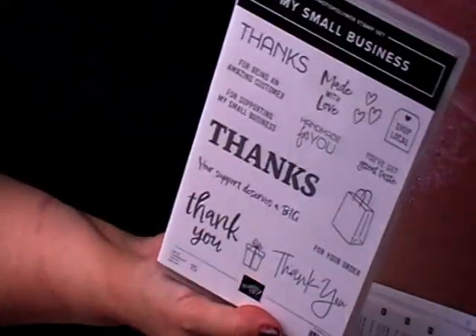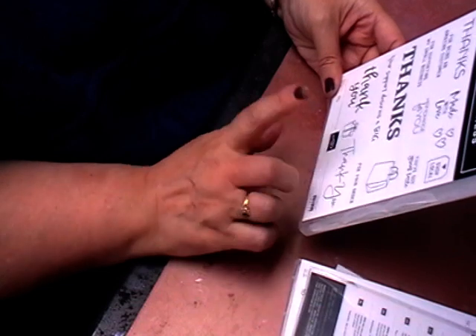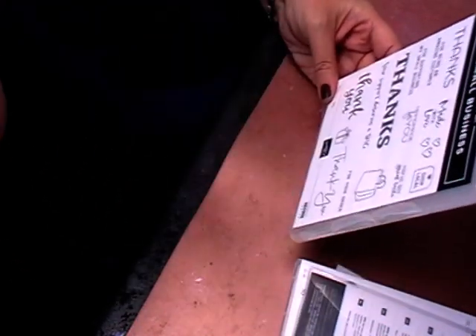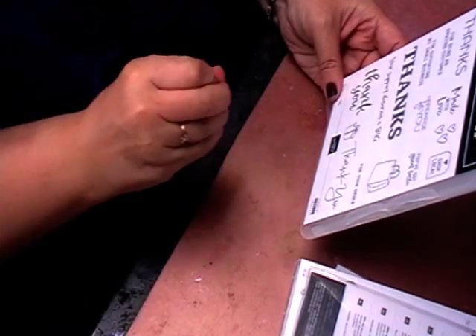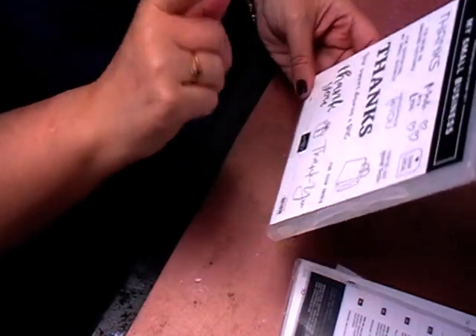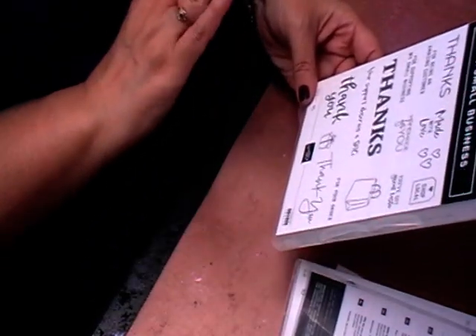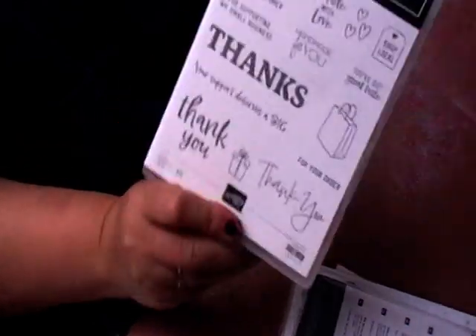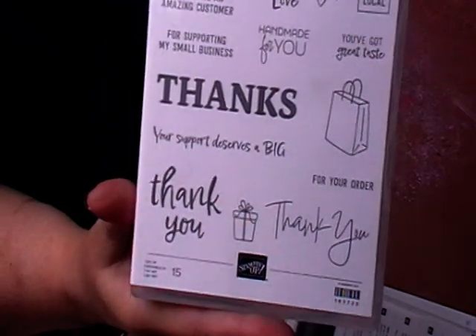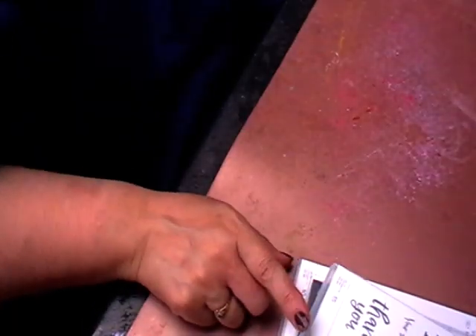Then I got this one here for doing my thank you cards. I saw it in my catalogue and thought it would be great for small businesses — it's called Most Small Businesses. Now that I see it in person, it's definitely really good if you do your own handmade cards or little thank you cards. That's primarily why I got it.